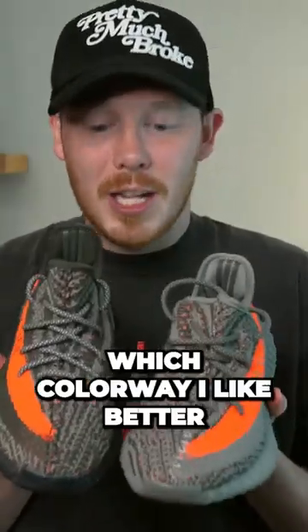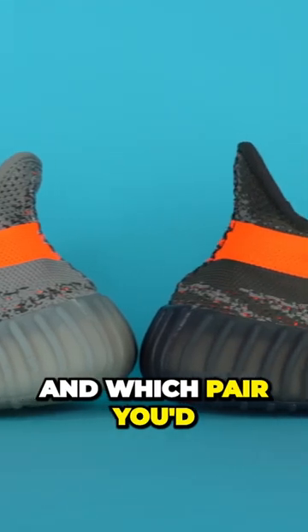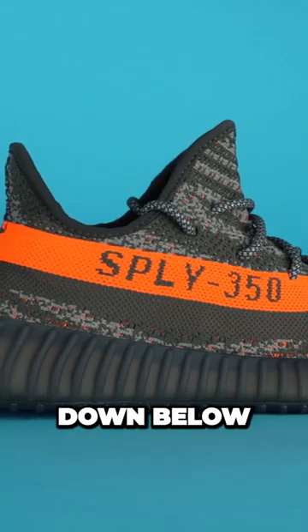To be honest, I actually don't know which colorway I like better, but I'd love to know your thoughts on the differences between these two shoes and which pair you'd prefer to have in your collection. Let me know your thoughts in the comment section down below.